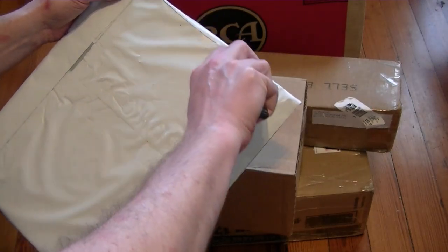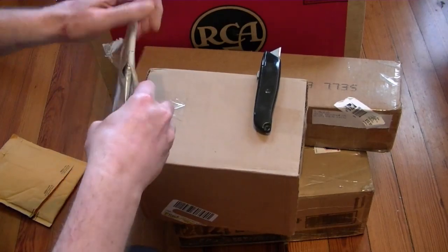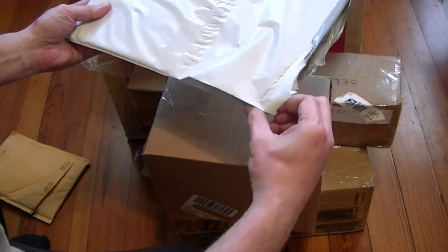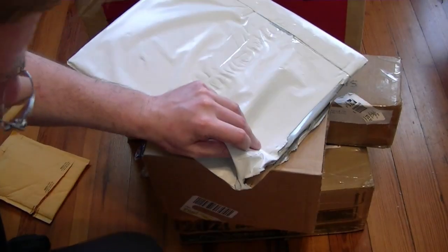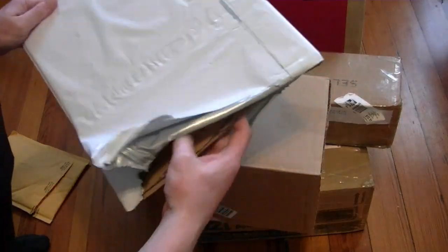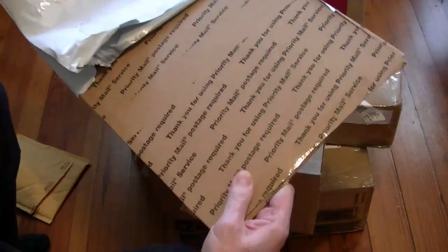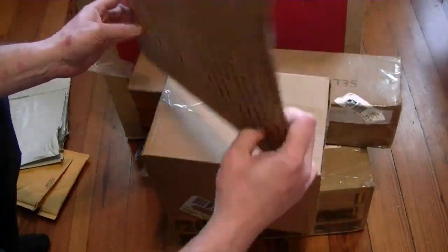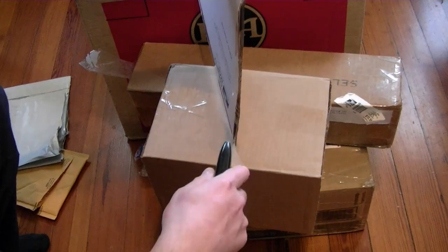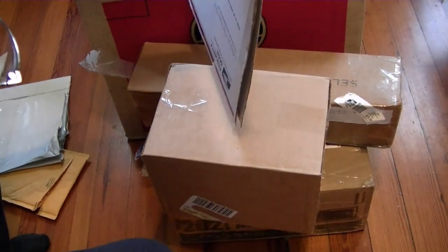The next package — I believe this was an eBay purchase I stumbled across, or maybe something I actually knew about for a while and just never got around to clicking the button. I think this is an original store advertisement for that Admiral remote control TV I picked up last year.